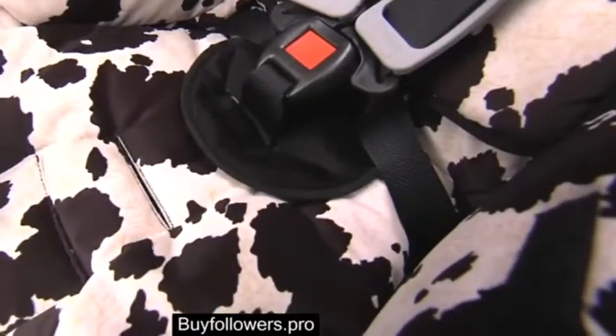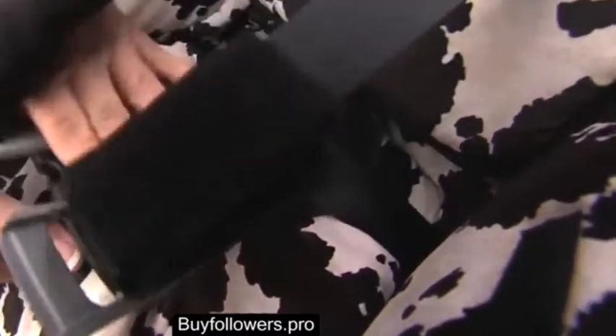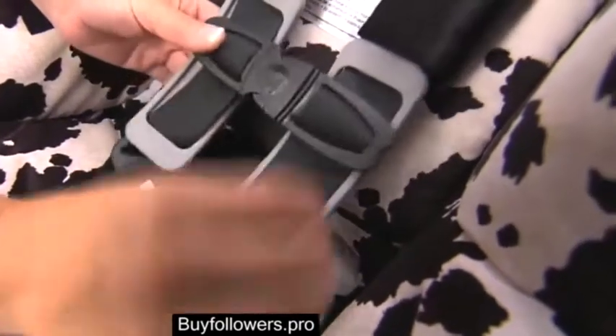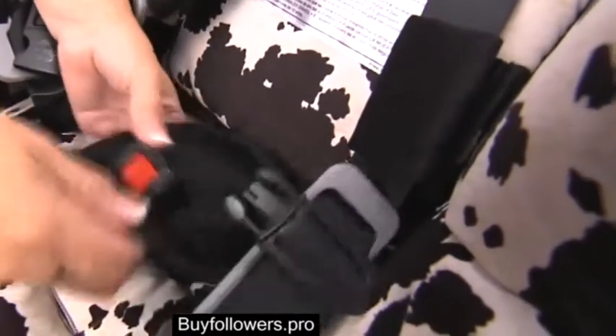Loosen the harness by lifting the harness adjuster lever and pulling both harness straps forward. Remove the body pillow if in place. Unbuckle the harness and remove the belly pad.